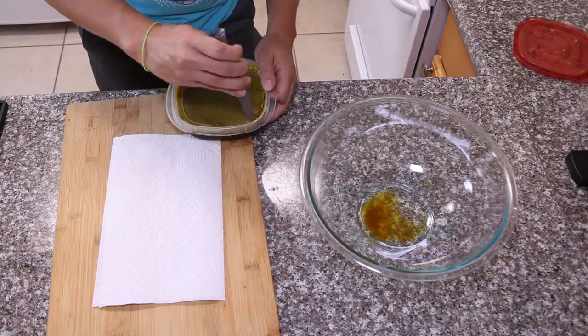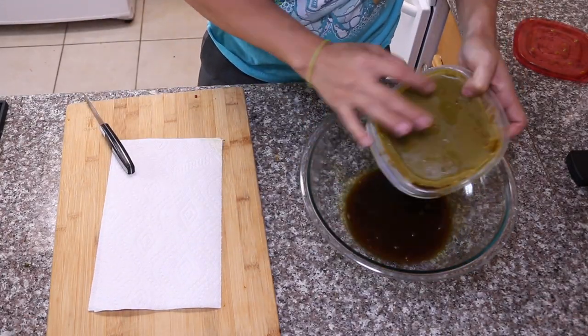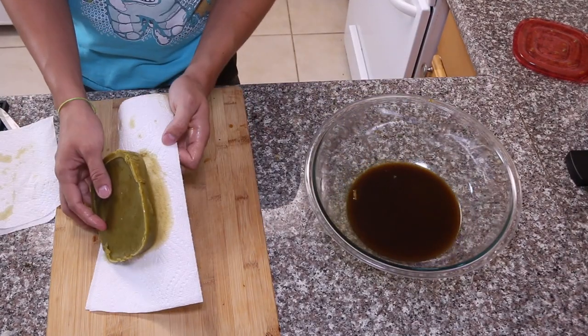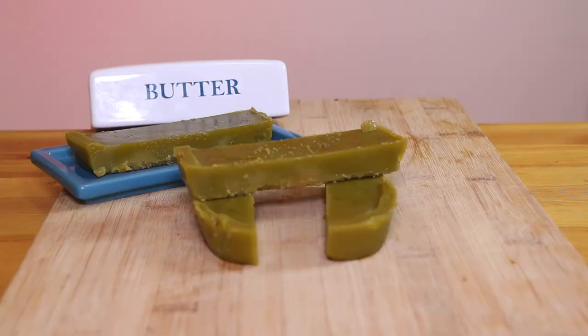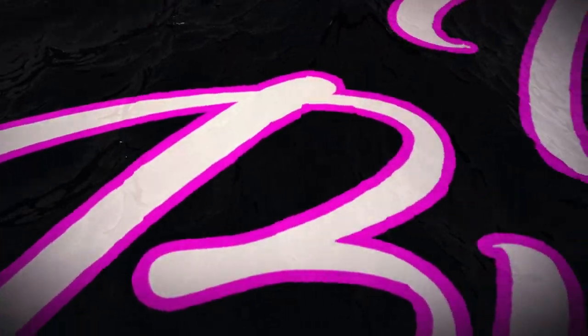I'm just going to go to bed — I'm tired. I strain it out, poke some holes, and let all that water drain out. You can see how dark it is; it really gathers those impurities. Then set it on paper towels to dry it out, and put it back in the refrigerator on a fresh set of paper towels to absorb any further moisture.